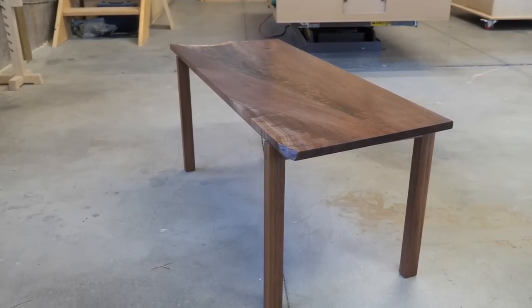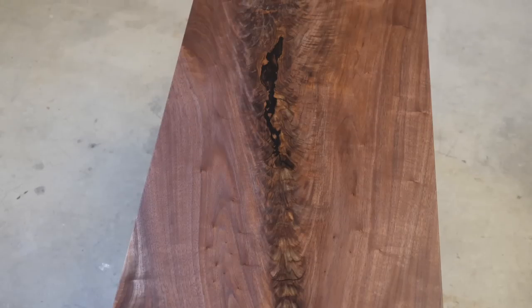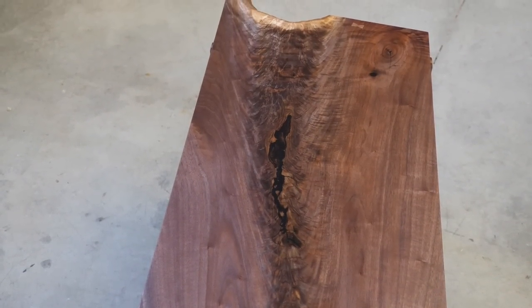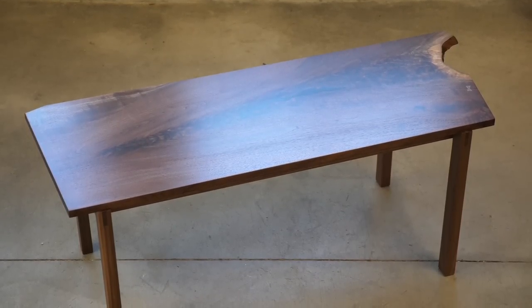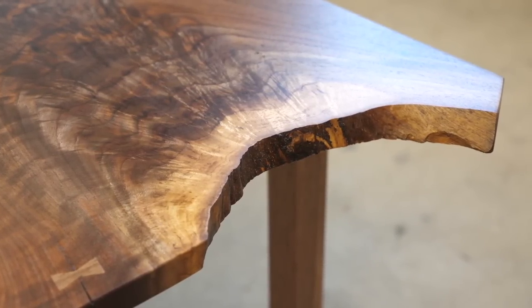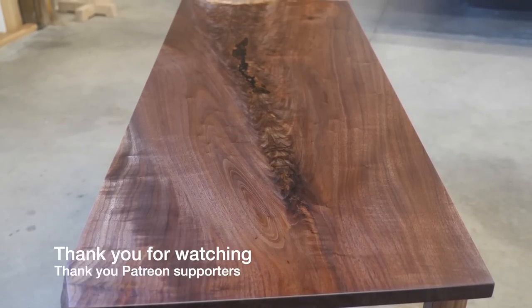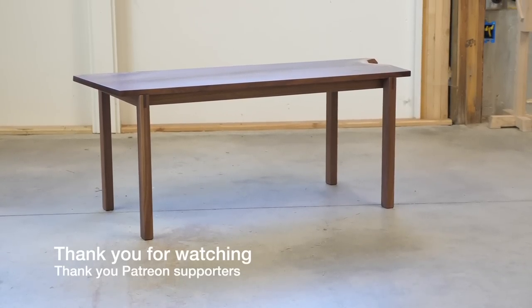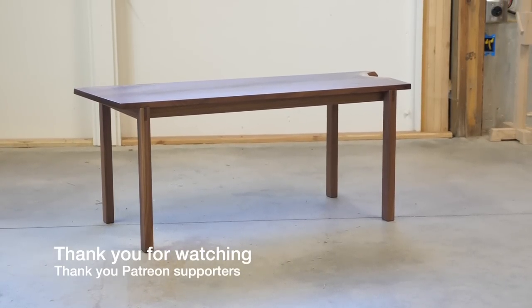Overall I'm quite pleased with the end result. I think there are enough subtle details to keep it interesting but not so much as to overpower the top, which is really what I wanted to showcase. So now that you've watched the video, what do you think a handmade one-of-a-kind beauty like this should cost? Leave your estimation below — I'll come up with an average minus the crazy ones and that's what I'll list the table for on my website. Thank you for following along, till next time.